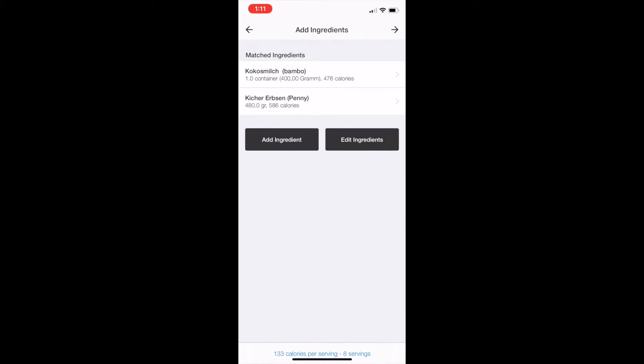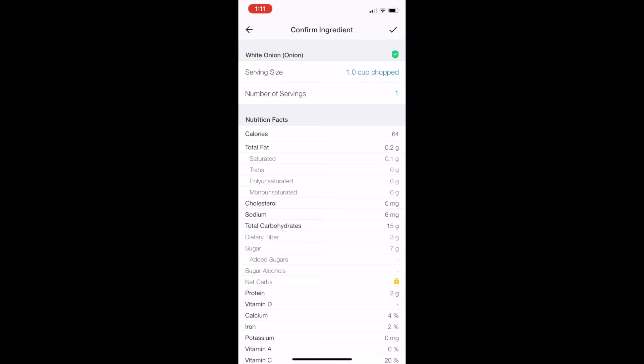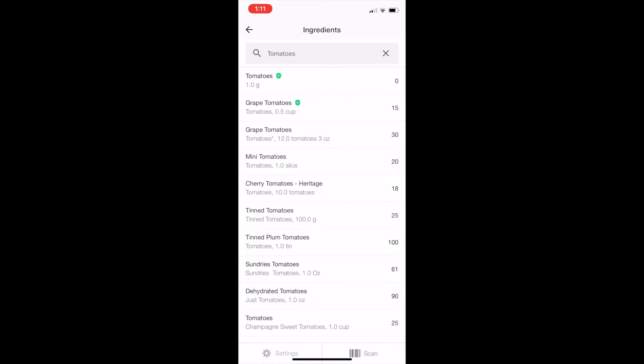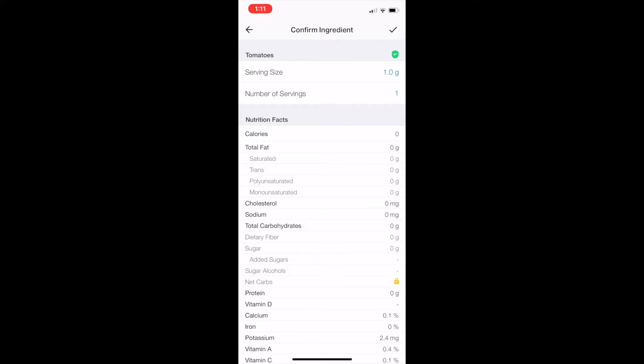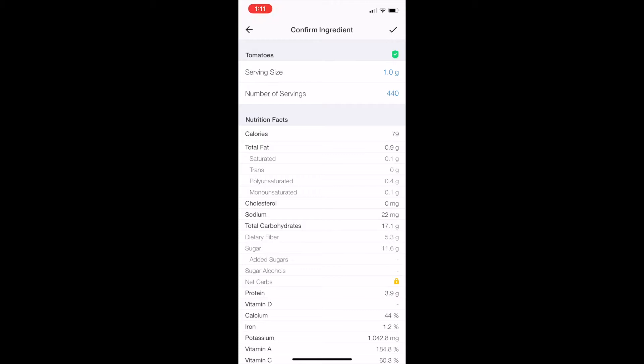I also used about half an onion — this doesn't need to be super accurate, so let's go with one cup chopped. It's only 64 calories, so it's not going to make that big a difference. For the tomatoes, I remember I weighed these out and did about 440 grams. It doesn't really matter if you do grams or cups with things like tomatoes or onions — as long as you're in the ballpark of how much you used, it won't make a big difference.